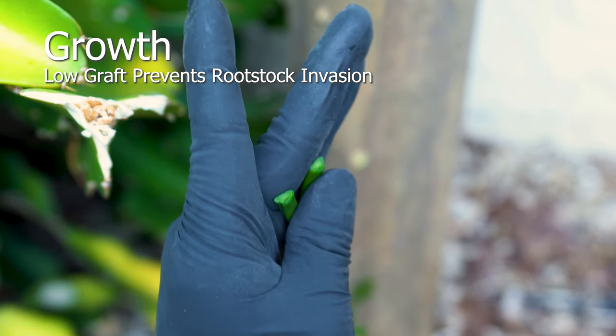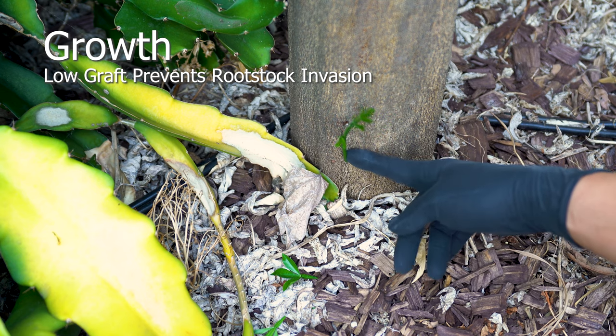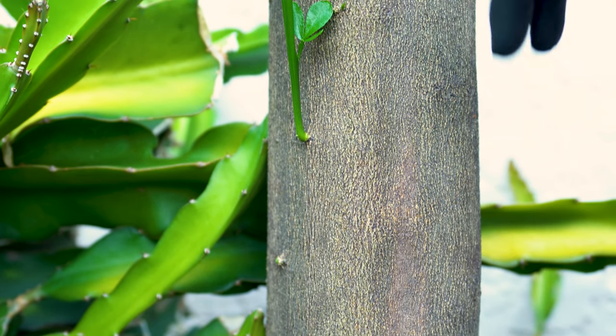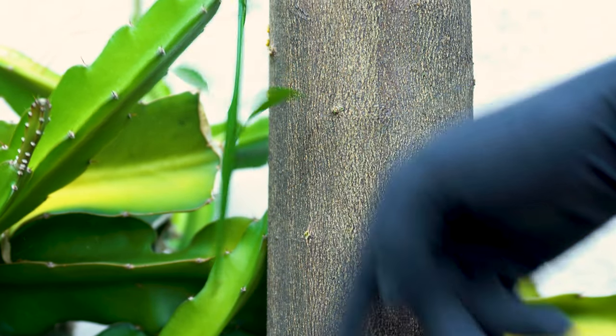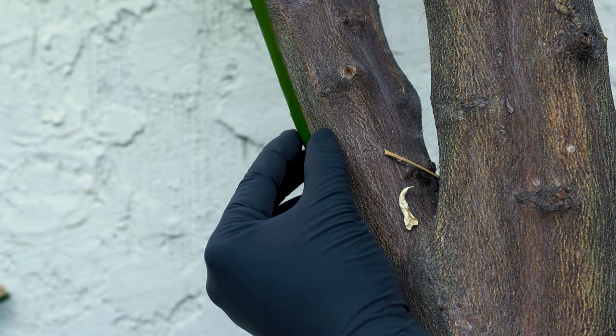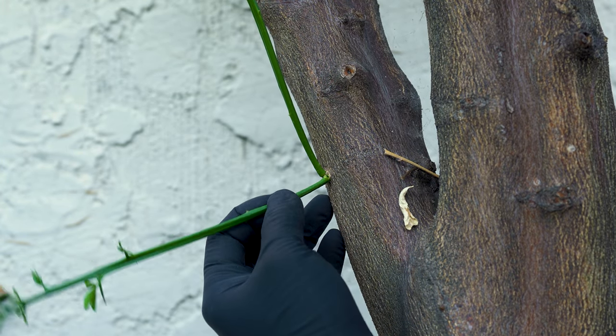Graft low to avoid root stock invasion, though high grafts provide an aesthetic appearance. Monitor the tree closely in the early stages.